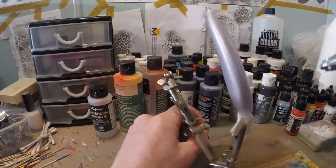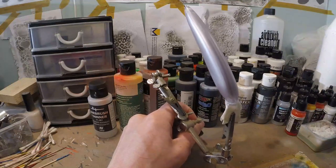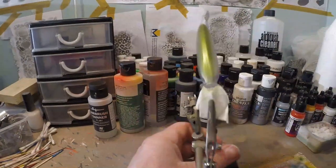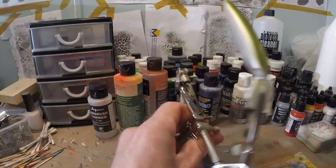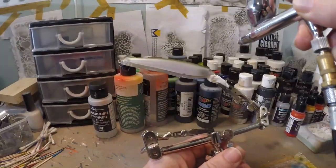I'm only gonna do the back now. We're gonna do a light coat first on the entire back. The more you build up this color, the darker it will get. We want it a little darker at the head.